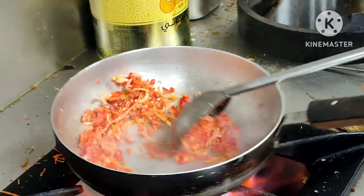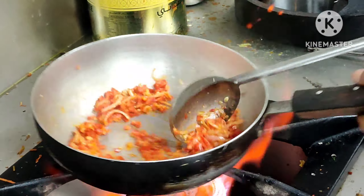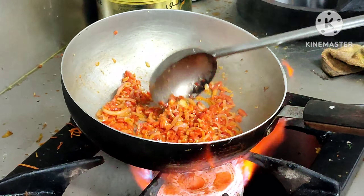Add a little butter. If you add the onion, some green melon, and some garlic.